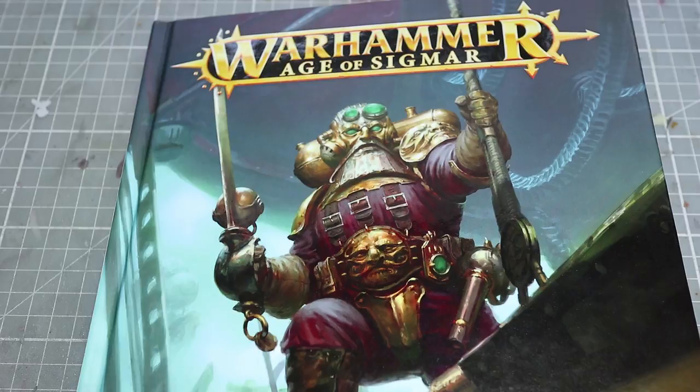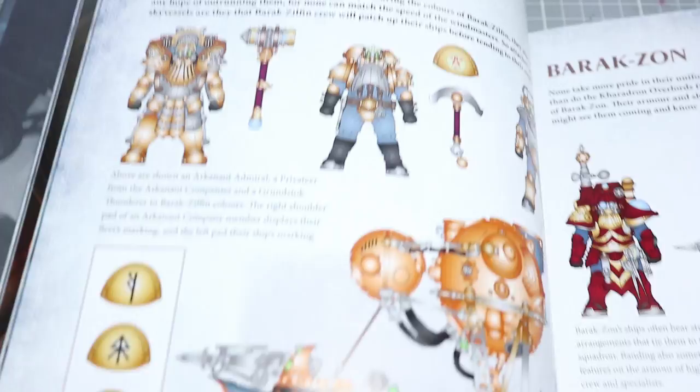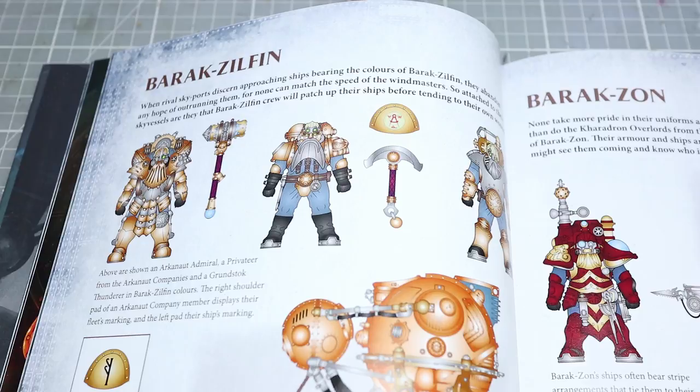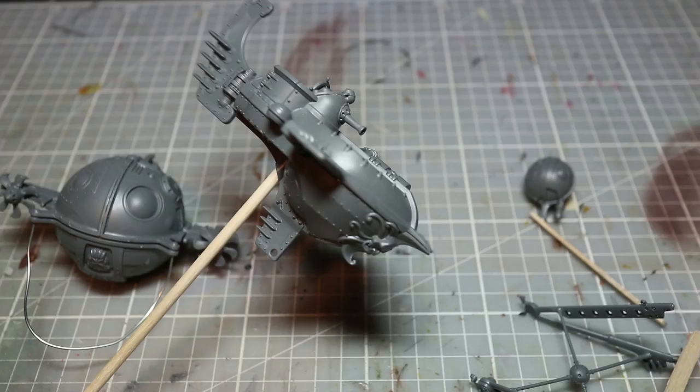Before we can begin painting, we first need to select a paint scheme, keeping two criteria in mind. First, use as few paints as possible. Second, choose colors that exist as Games Workshop spray paints so we can cover large areas quickly. Luckily, the Caradron Overlords' Barak Zilfin scheme hits both criteria — it uses blue, gold, silver, and black, all available as sprays: Lead Belcher, Retributor Armor, The Fang, and black.